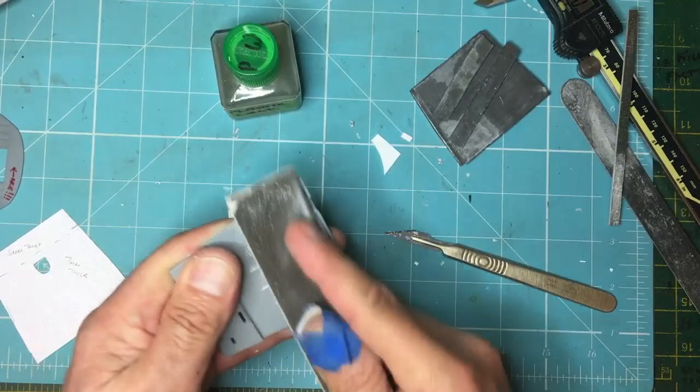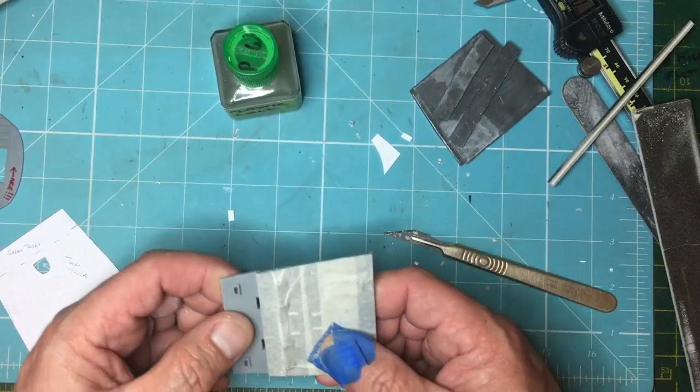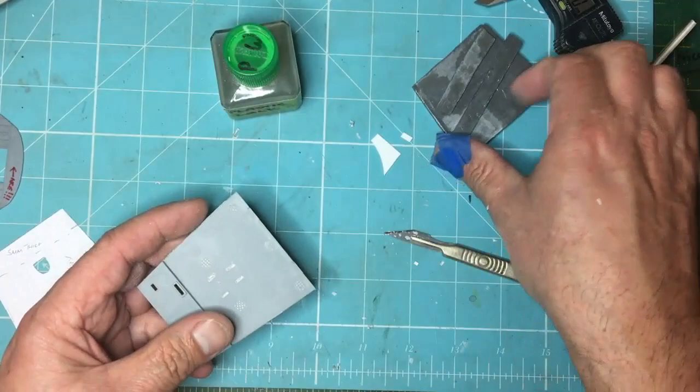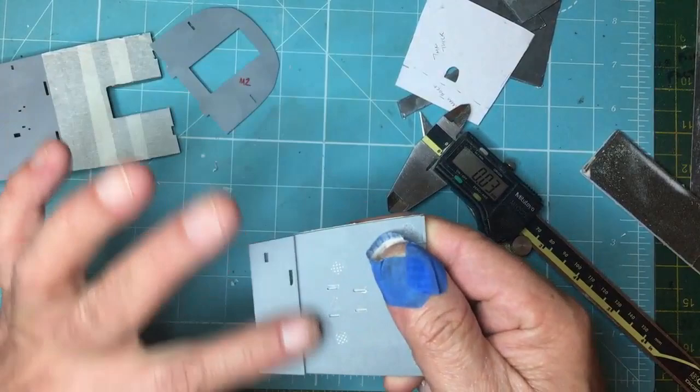There we go — all nice and smooth now. These ones here I'll leave because they support the bulkhead. Those others won't matter unless I use the front bulkhead technique I was talking about — I could always cut them down after they're glued. That now gives us a nice bit of extra room to get this lead in. The lead is made in two sections because that's the width of my strip.